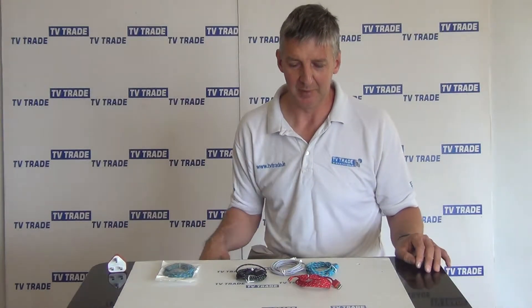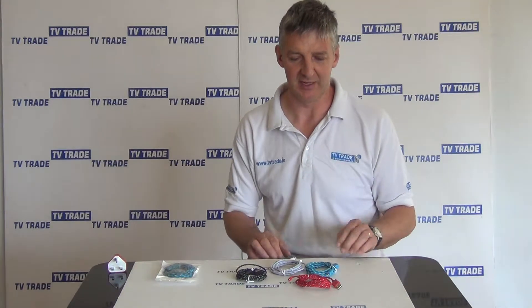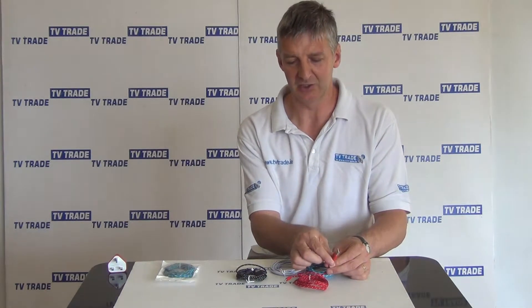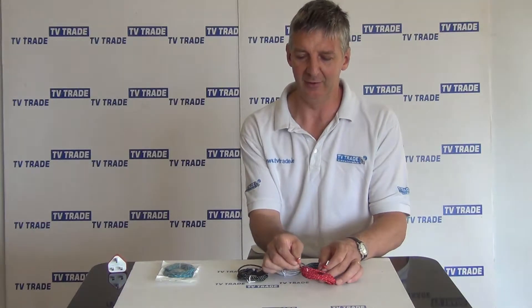I have in front of me here a 2 meter iPhone 5 charging cable. If we look at the construction of these cables, we see on one end we have a USB connector here with a matte finish on it, and on the far end, matte finish again with a lightning connector.